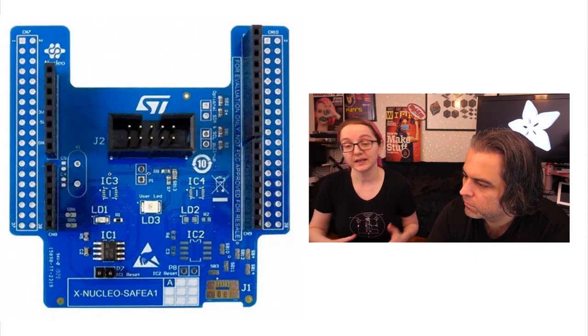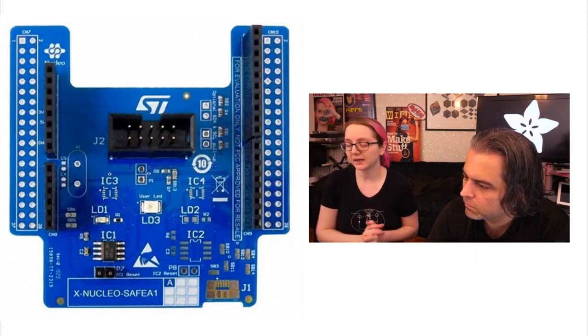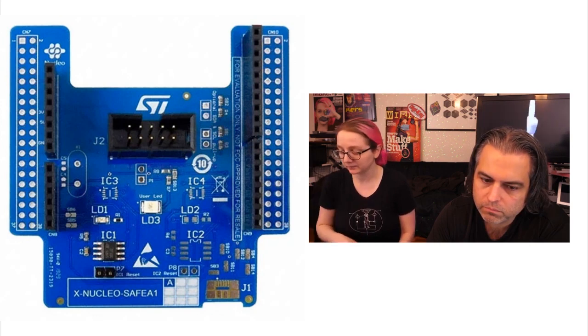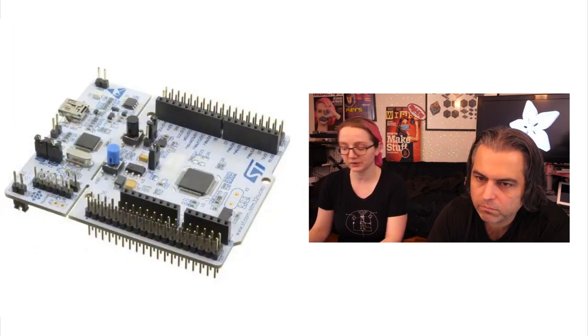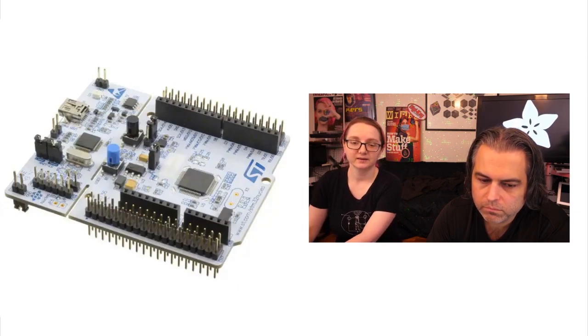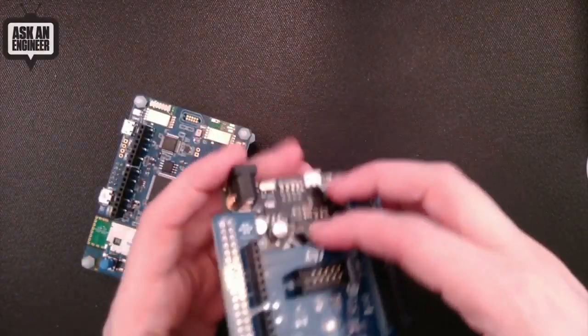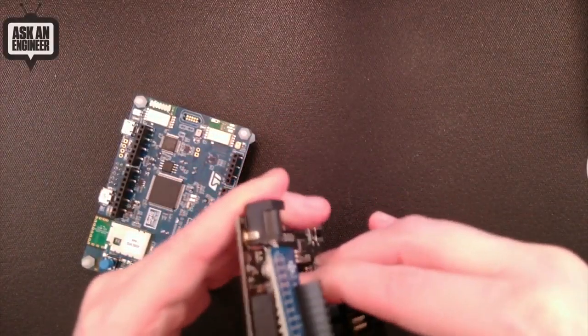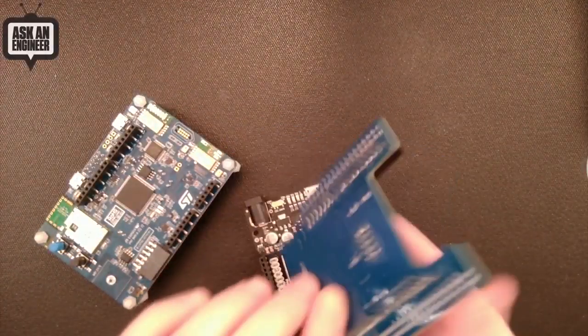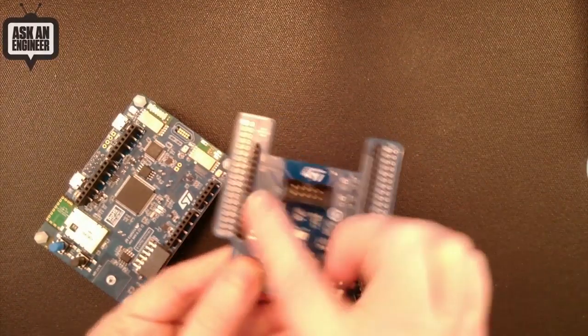They can also do random number generation — true random numbers — and a couple of other things. The ST-Safe comes in two package types: SOIC or USON, and it comes in a shield which I'll show on the overhead. This is the shield. You can pick it up from Digi-Key — we'll have the part number. It's Arduino shield compatible, so you can plug this into your Metro or Arduino.